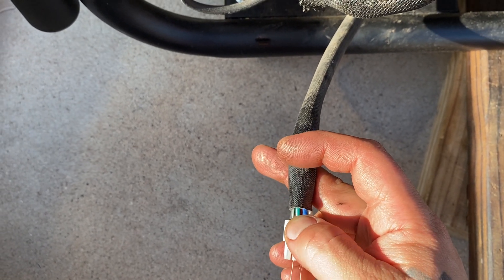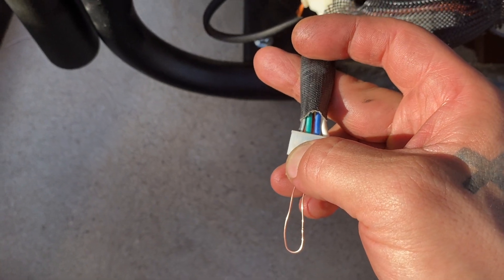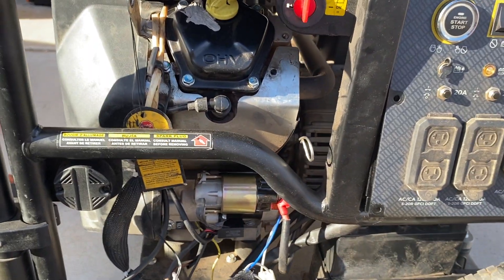If it detects carbon monoxide, it sends power from either the black with white stripe or white wire to one of those wires. So by jumping the green and the blue, you effectively bypass it and it runs. Alright, take care.